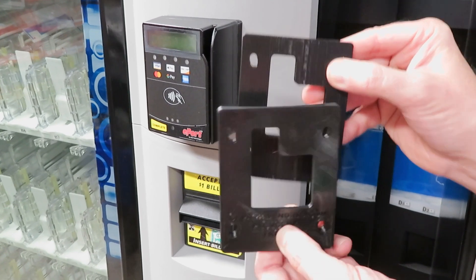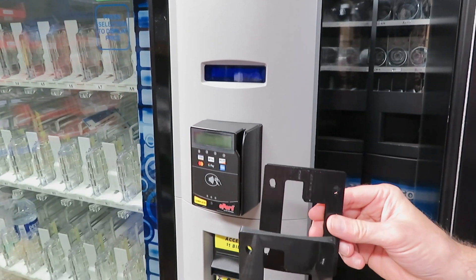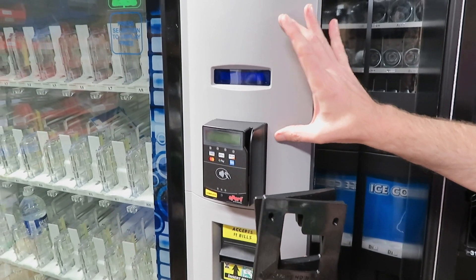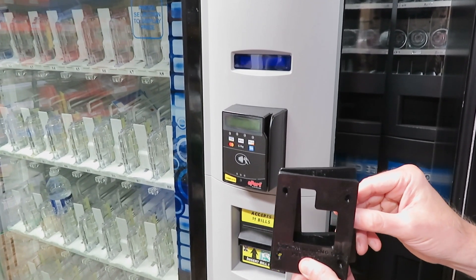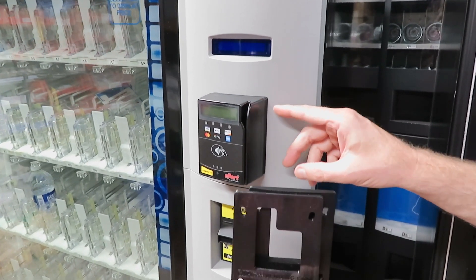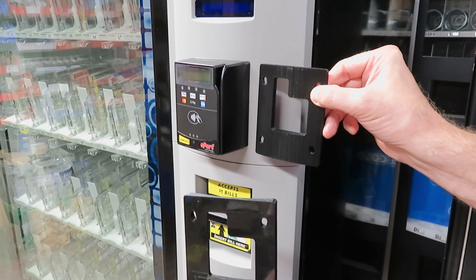Without needing to replace the expensive front panel, saving you time and money. One added benefit of this kit is that you will not have mismatched panel coloring that a brand new panel would cause. Additionally, this kit makes your machine compliant with the Americans with Disabilities Act.